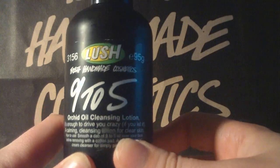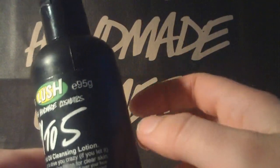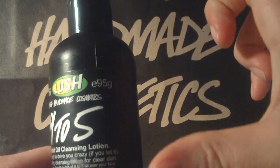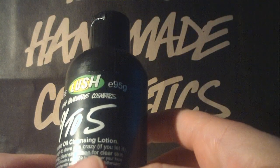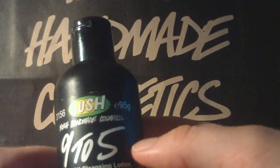I am using this every day when I'm wearing makeup. I actually buy the big ones, but for travelling the small one is much better. This is the 9 grams size.